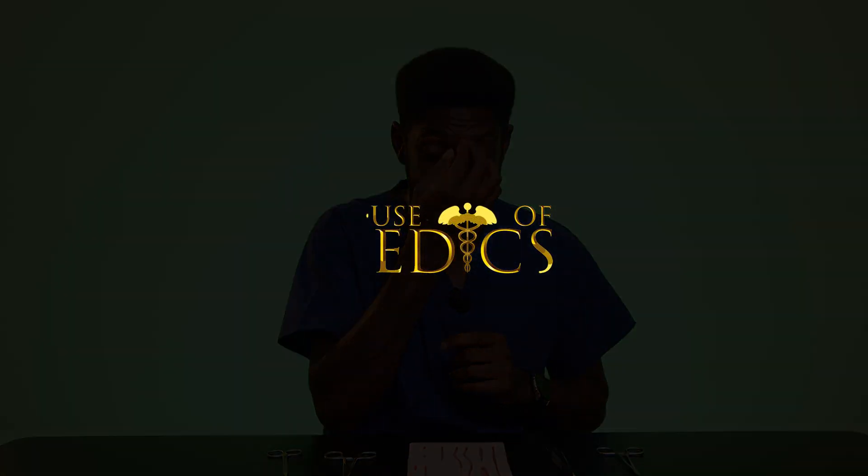So that is how you perform the vertical mattress suture. I hope you found that useful and have been able to follow along with me. To get your own House of Medics suture kit, click on the link in the description below. Like and subscribe to the videos and stay tuned for further tutorials. See you next time.